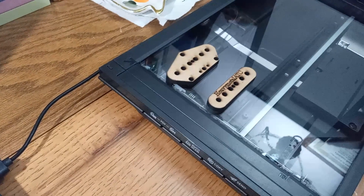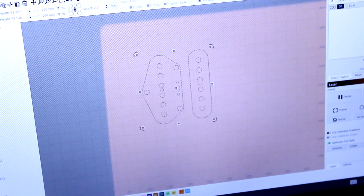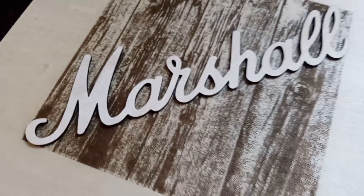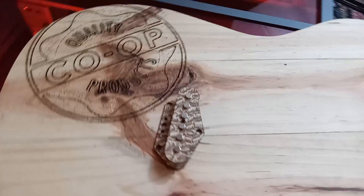Utilizing a plain Canon desktop scanner and the free trial version of LightBurn laser CAD cutting software, we'll map and duplicate several items such as guitar picks, guitar pickup flatwork which we then turn into guitar pickups, and an amplifier emblem.